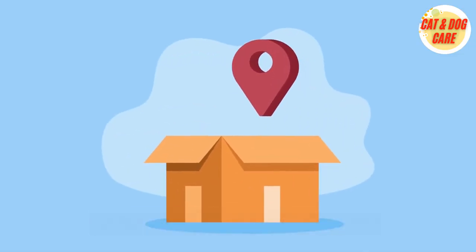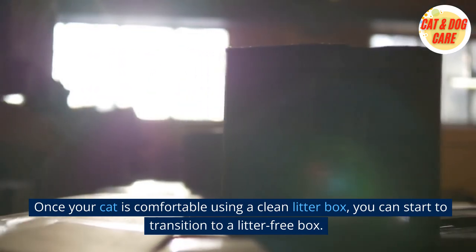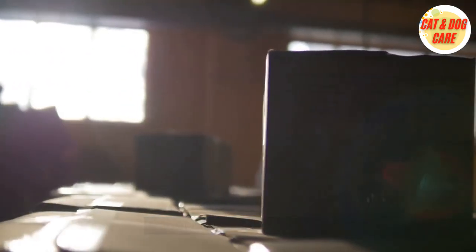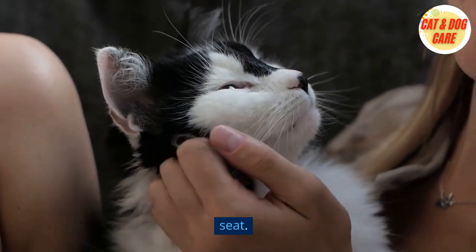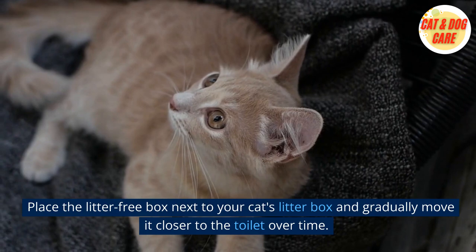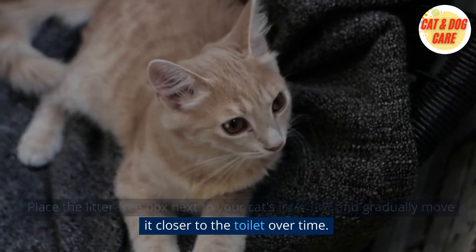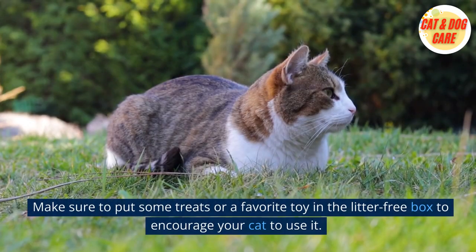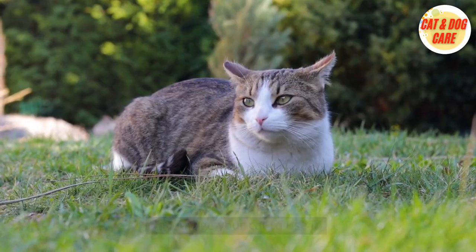2. Transition to a Litter-Free Box. Once your cat is comfortable using a clean litter box, you can start to transition to a litter-free box. A litter-free box is a shallow plastic tray or box that fits on your toilet seat. Place the litter-free box next to your cat's litter box and gradually move it closer to the toilet over time. Make sure to put some treats or a favorite toy in the litter-free box to encourage your cat to use it.